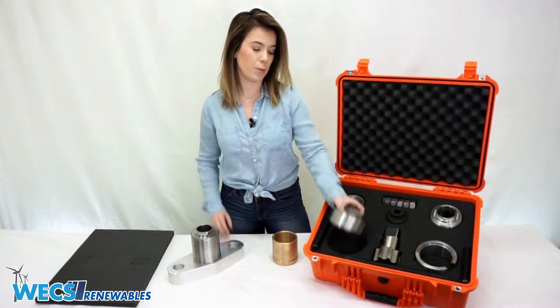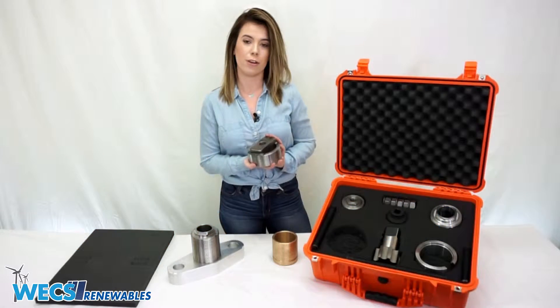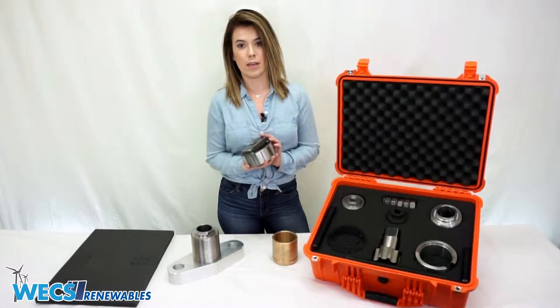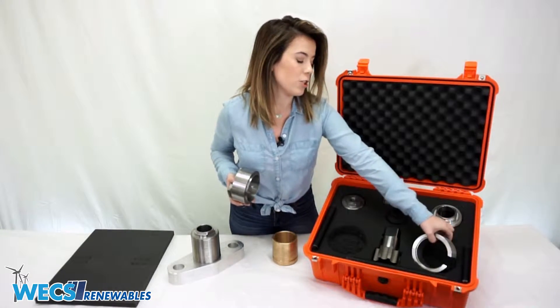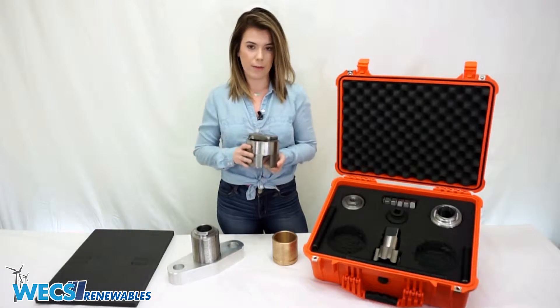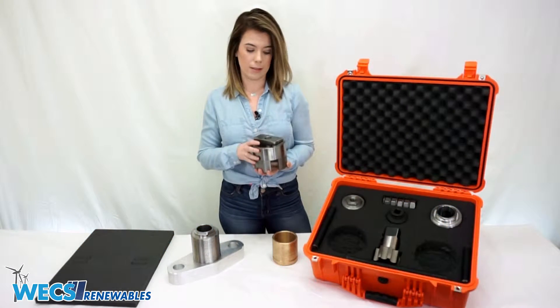Next we have our pulling cap, which sits directly on top of the sleeve and provides a bridge for the hydraulic cylinder to sit on top of, and provides clearance for the seized piston to be dragged from the sleeve. If you find that you need additional clearance, we also provide a spacer which sits between the sleeve and the pulling cap to provide more clearance for you to drag the piston completely from the cylinder.